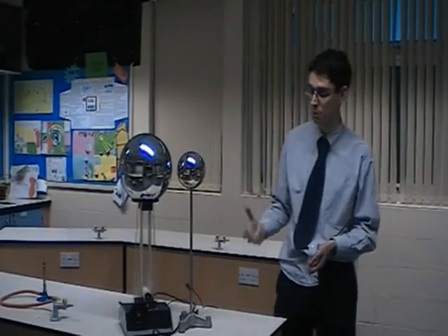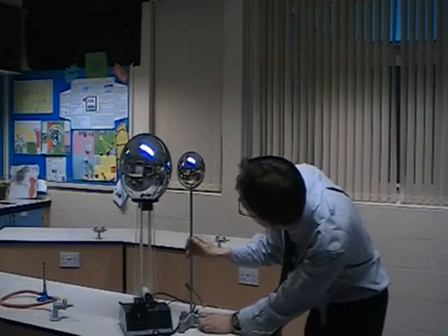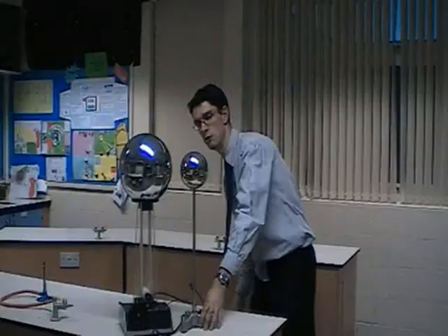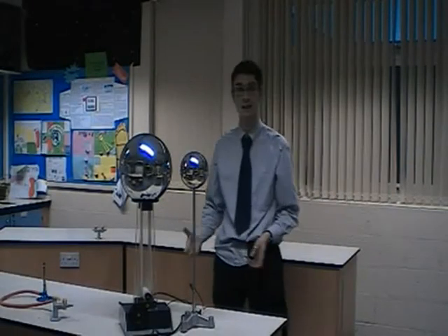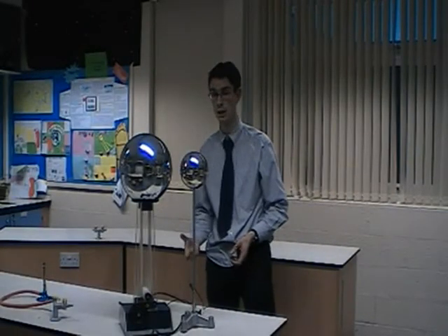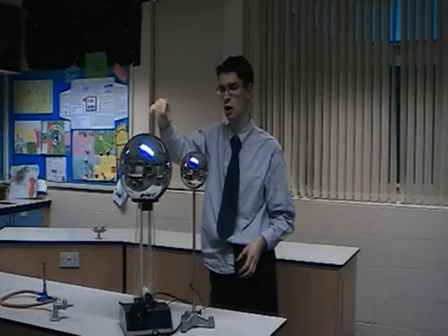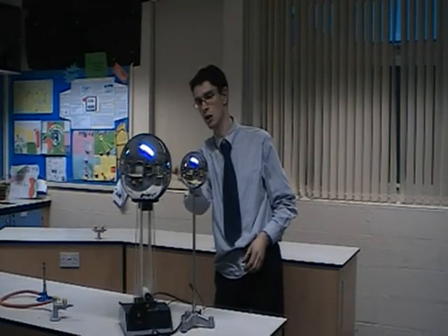Now unfortunately today, because it's very damp, you'll find it's not working very well. If I'm a little bit closer — you're relying on essentially a dry day for this to work particularly well. And when we've got enough charge built up on the dome, it should essentially arc across.